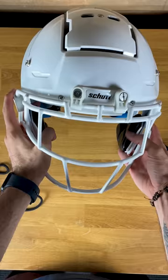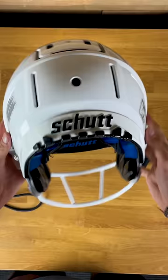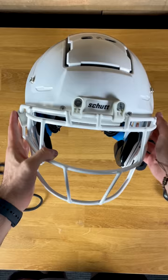Now the biggest thing I noticed when just holding this in my hands is, number one, how light it is. This thing feels like nothing compared to so many football helmets nowadays. And those tectonic plates on the top are really cool technology to help disperse rotational impact. So really cool — check it out.